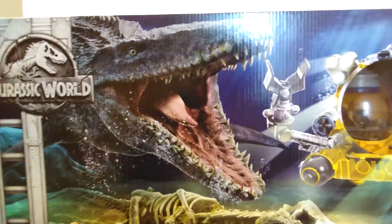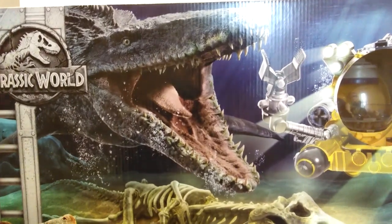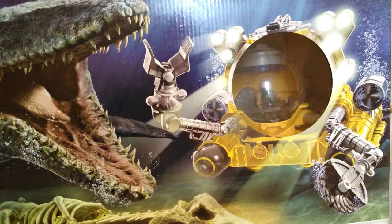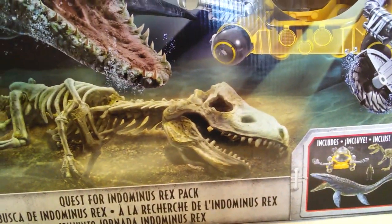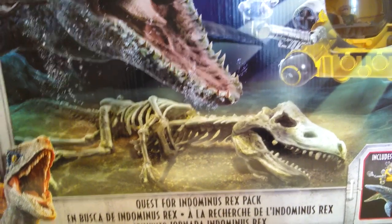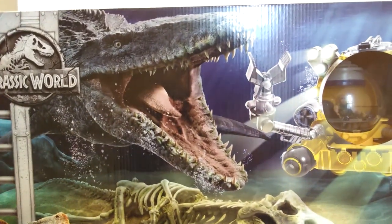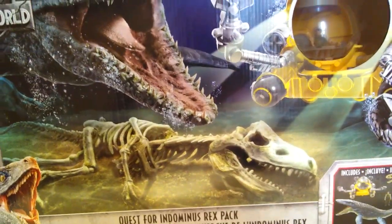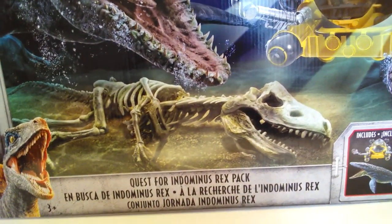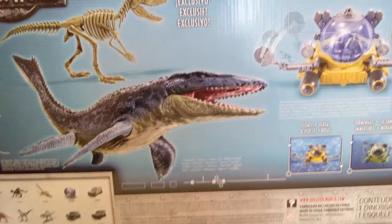You are getting a mosasaur, which I believe was around $30 to start with, so you only have $10 to make up. You also get the submarine with a mercenary figure, and you get an Indominus Rex skeleton, which in my opinion is the highlight of this pack. If you've been collecting these figures from the start you probably already have the mosasaur, but either way this is a great deal. I haven't opened this yet so I'll be viewing it for the first time here with you guys.